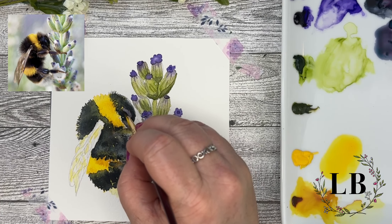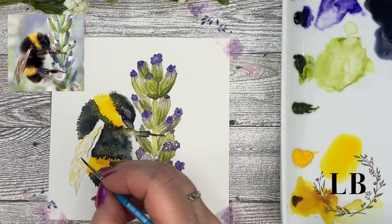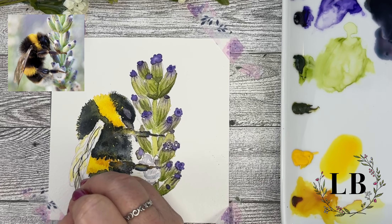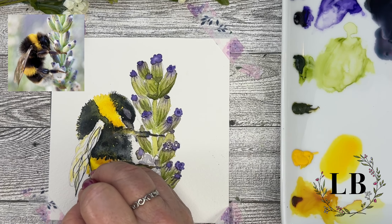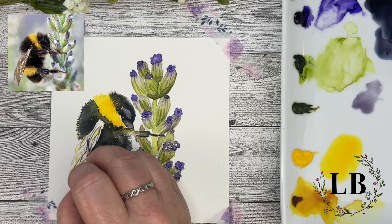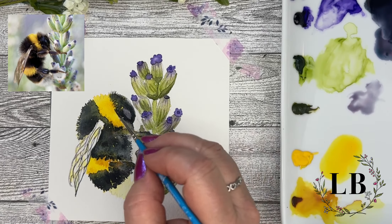Now we're working on the eye, keeping this really simple. There really isn't much detail in this eye since it's so dark — you almost don't see it. I'm coming in with my liner brush. This is the smallest brush I own and I'm just adding in a little bit of the detail of the wing — I'm just going over the lines that I've already drawn there. I'm going to do a very watery Moon Glow for the part of the wings that are a little bit farther away. You don't see as much detail there as in the Payne's Gray for the front where you see a little more detail.